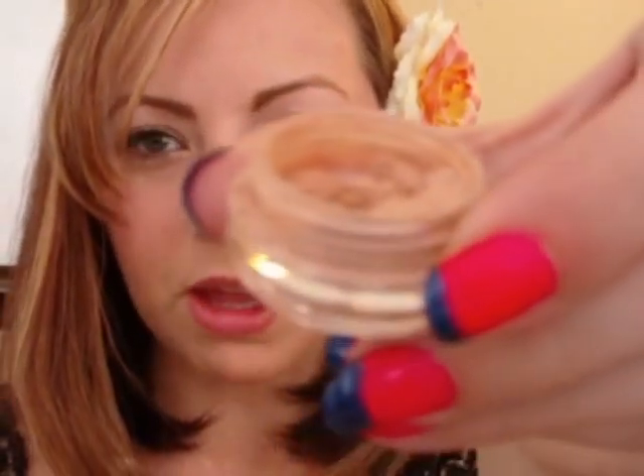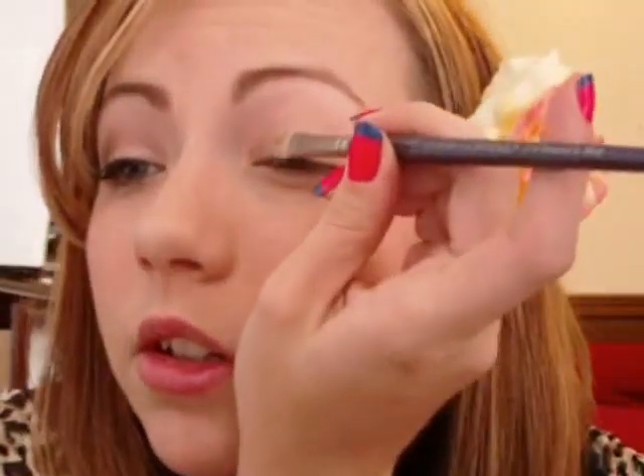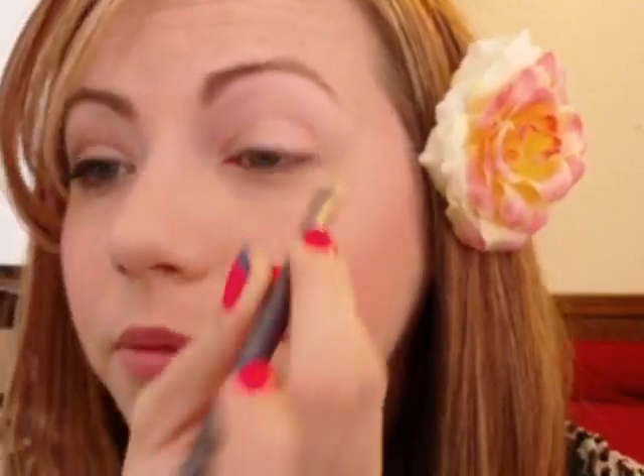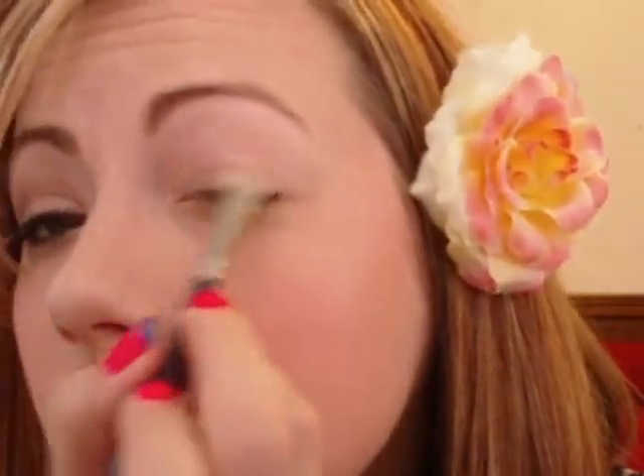I took a brush like the low Cornell and sprayed it with my fix plus spray just to get it wet, then dipped it into this shade called Camille from Spell Cosmetics — a really pretty beige color. I'm going to apply that to my eye and a little bit up into the crease as well.